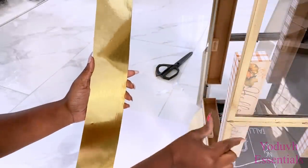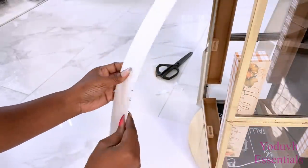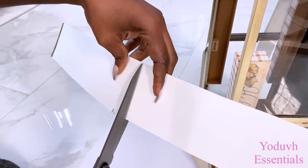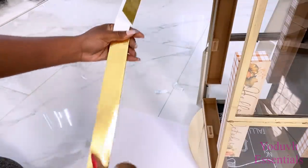Where the frames meet, I made sure that I made provision for it in what I just made. I folded what I made and attached them inside.